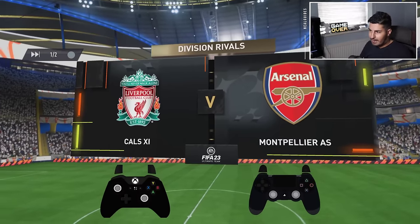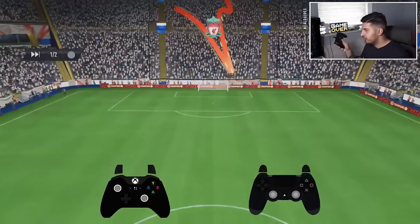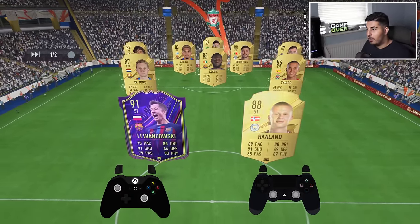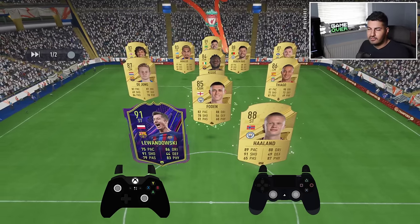What's going on guys, welcome back to another tutorial. Today I'm going to show you how to left stick dribble. For those of you who do know me, one of my arguably best skills is left stick dribbling.